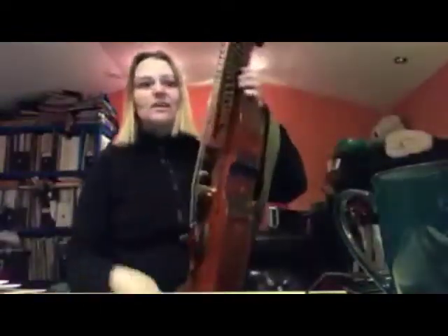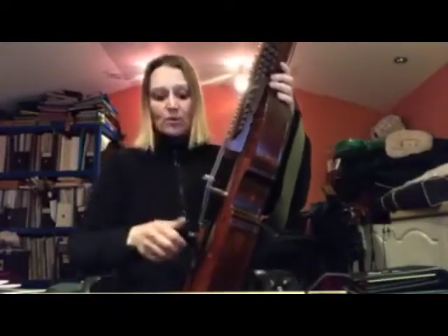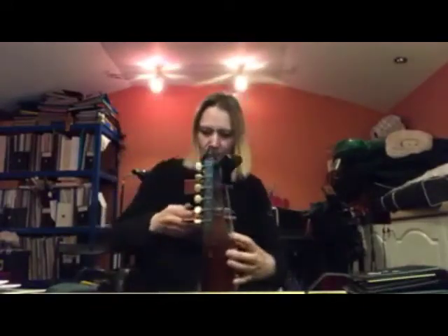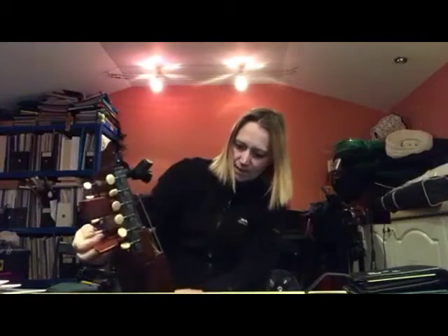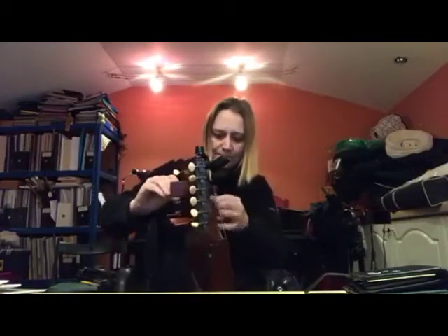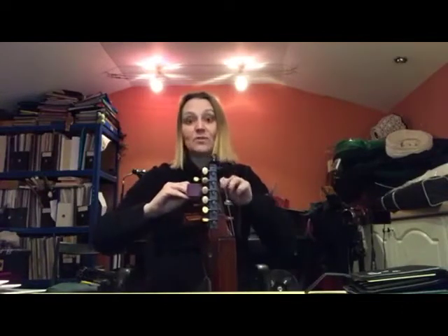I promised a full change of string sets today, so I've had dinner having done my sympathetic strings. Now I'm going to do my melody strings, which I have here. Really easy — even easier than the sympathetic strings. There's only four of them for a start. I'm going to start with the top string and work my way down, only one string at a time.